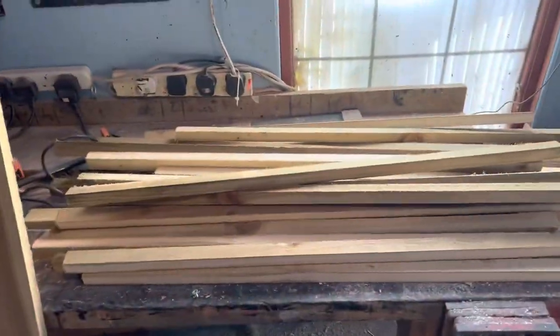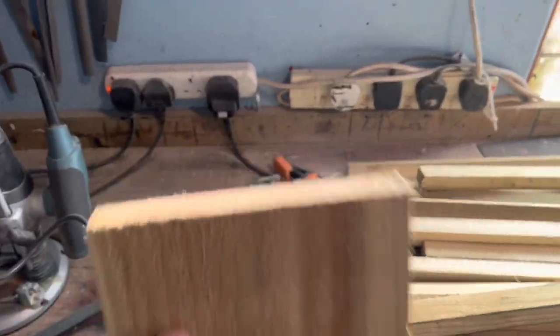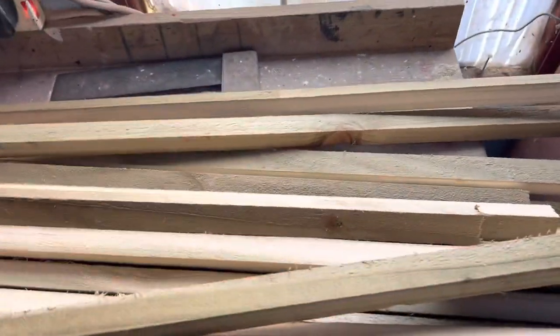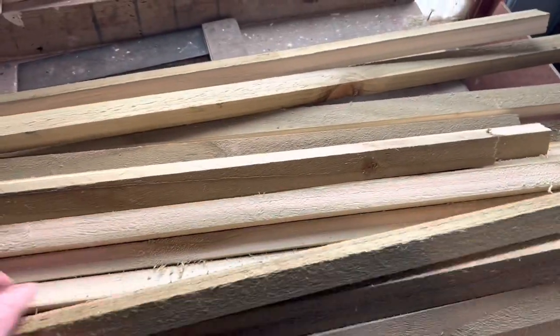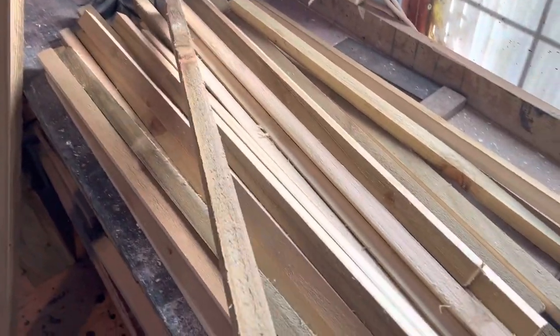Here we are in the workshop. As you know from my other videos, I like using this 6b1 timber — you can use batten and it'll probably be a lot easier — but I get a lot more out of the 6b1. I cut it down with my page saw, it does a really good job. Here's about 30 of them; it only took about five minutes to chop them up and they look good.